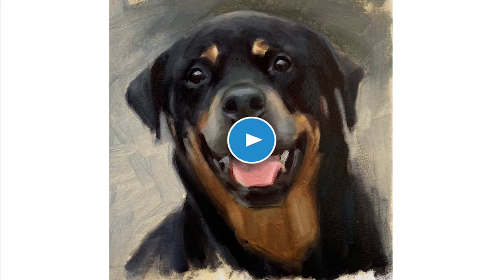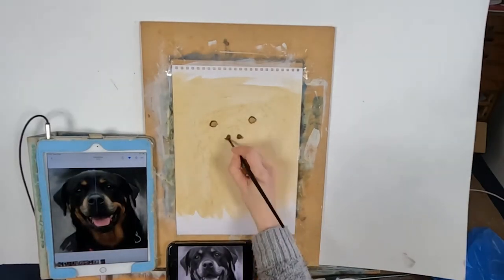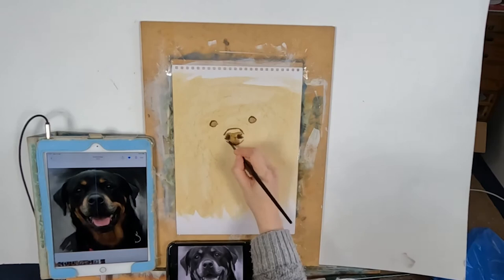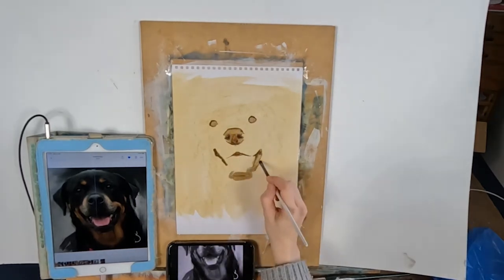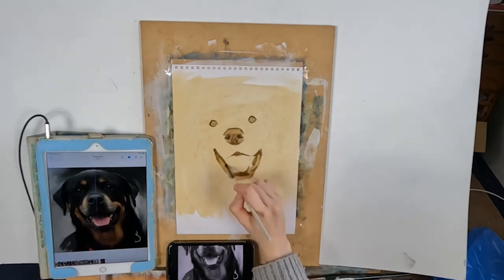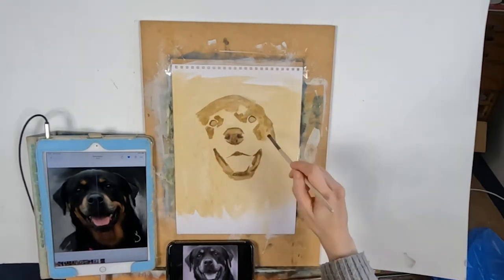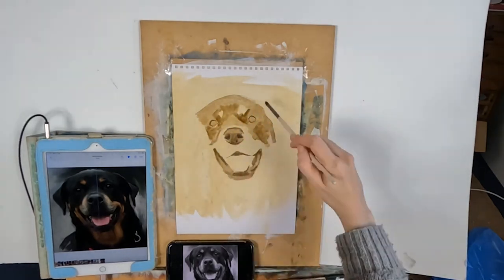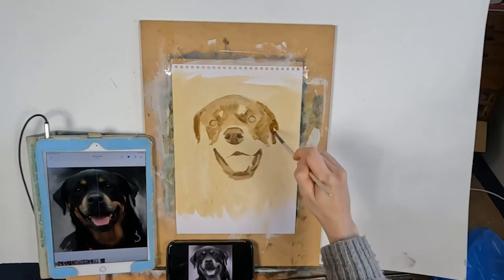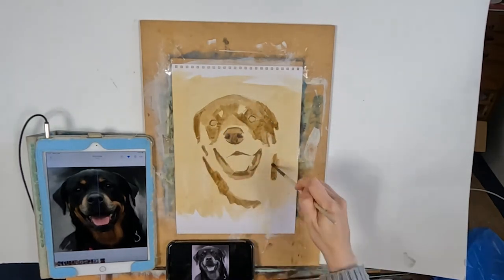Now let's have a look at the time-lapse video, and I'll give you a quick rundown about actually painting this picture. I always work over four sittings, and I just want to say that this painting is on paper, so my method is a little bit different on paper than it is on canvas.